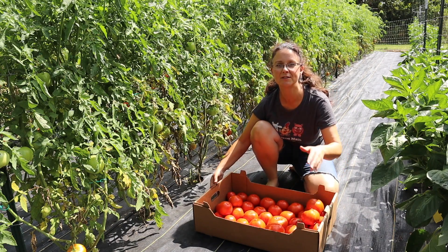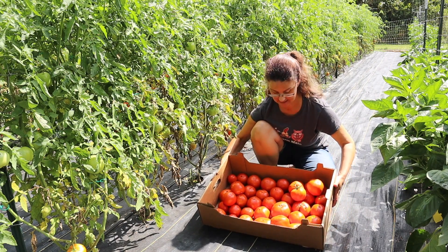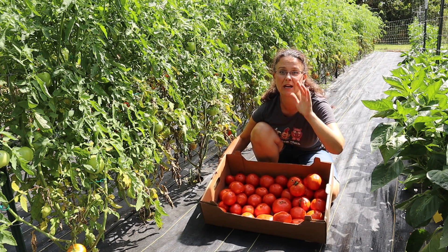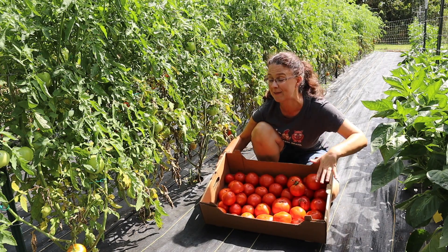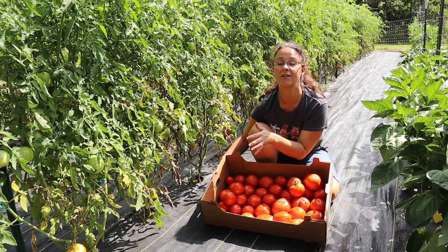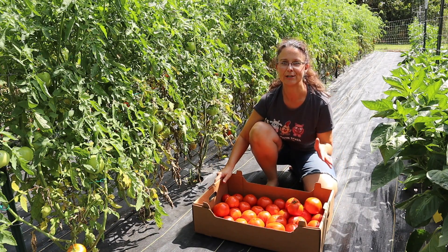The first row of tomatoes gave us one full box — there are even a couple I laid on top of each other, which I normally don't do, but I just wanted to show you how many tomatoes came from this one row. This row is our favorite type of tomato called Jetstar, and it just does wonderful for us every year.